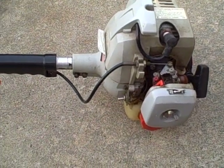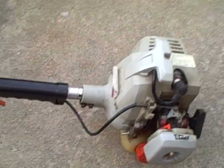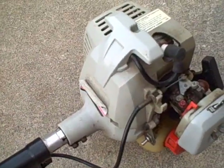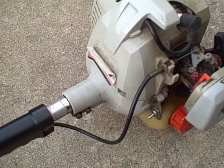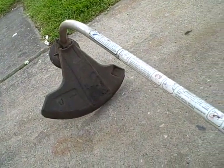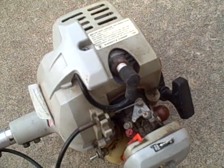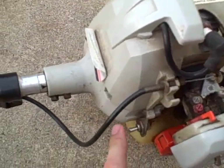We got another free weed eater. This is an Echo GT 2000. It's a 21cc, curved shaft. I'm not too crazy about curved shafts, but I got this from a friend who got a new one and didn't want this one anymore.